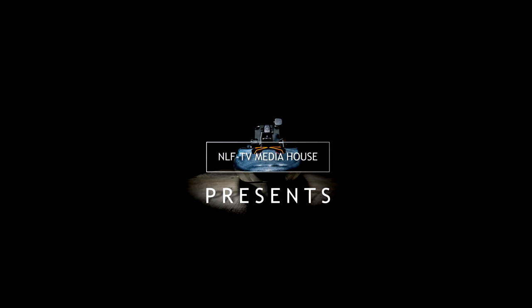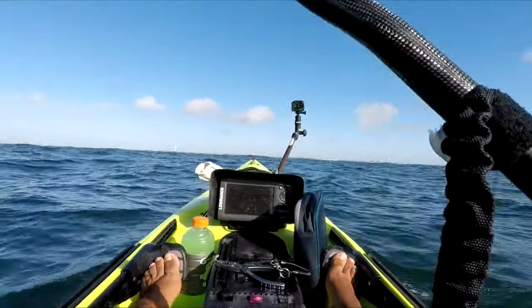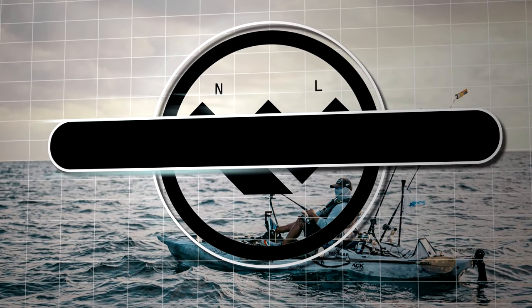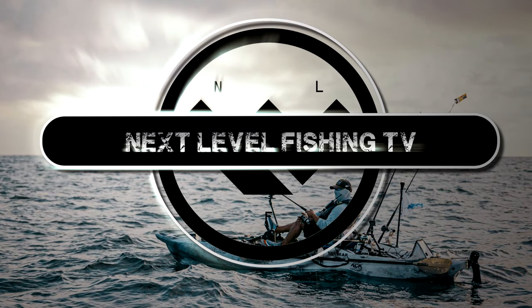We've got a little bit of an emergency situation. One of my buddies, who I haven't seen in a long time, is out here today. He just sunk his Hobie. After a few fish landed, we get a call that a fellow angler is taking on water. We'll head to his location to see what we can do to help.